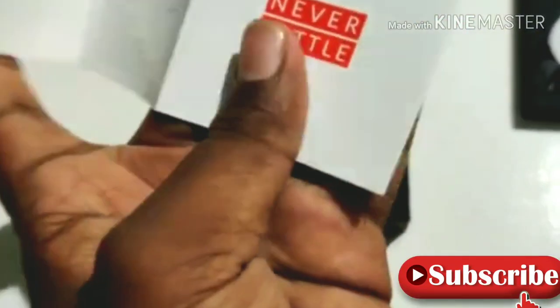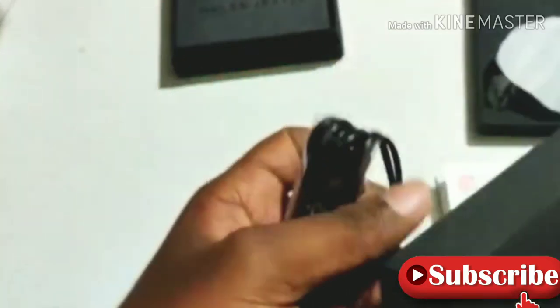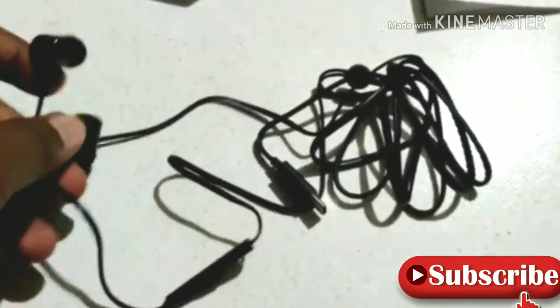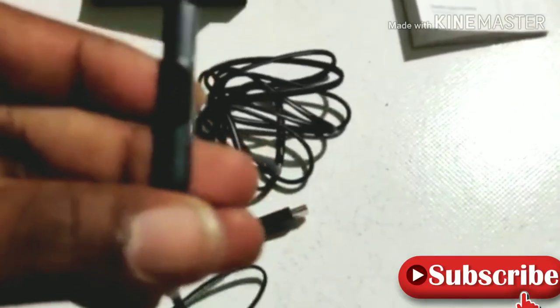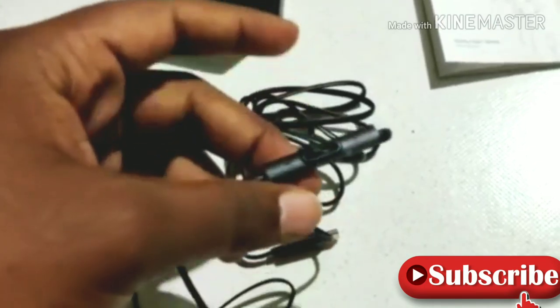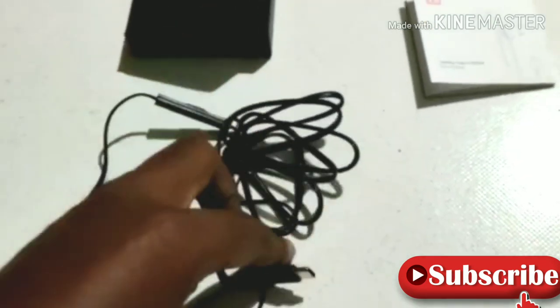I'm going to place the other box. The earphones are wrapped. The earphones are a little open. I have magnetic earphones. I have a microphone. I have a control button. I have a music button.